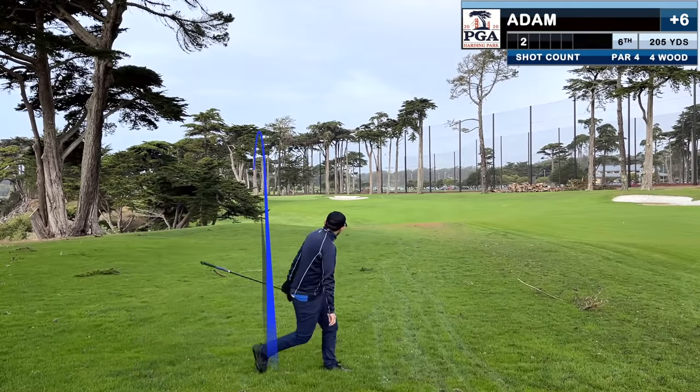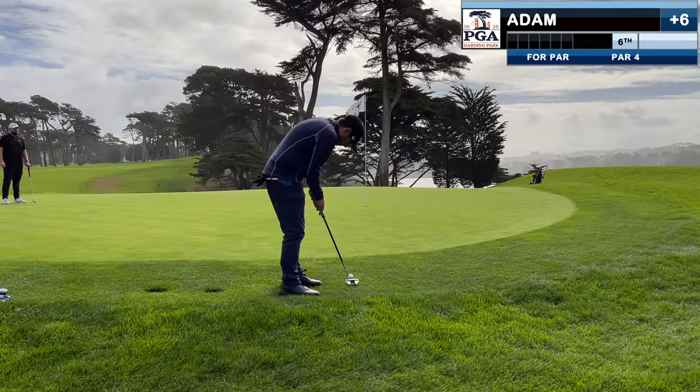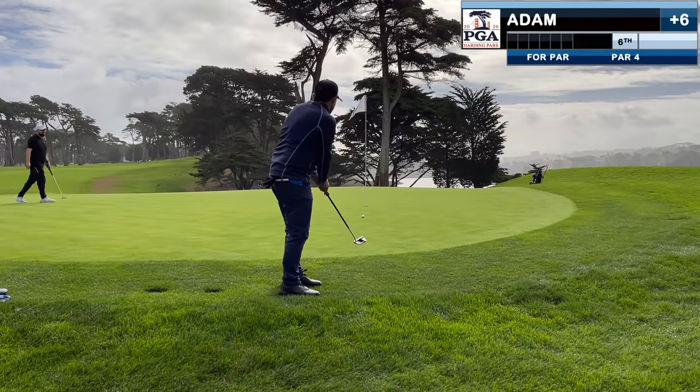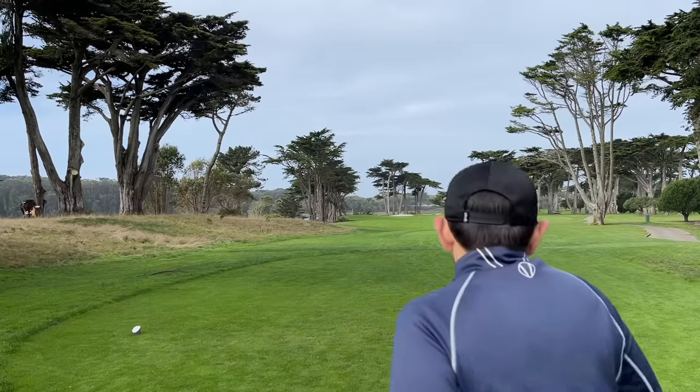That drive is missed to the left. And this approach is missed to the left. I thought I hit that wedge decently, but it actually rolls right past the pin. And that's the first putt we haven't missed left, and we tidy up for bogey.